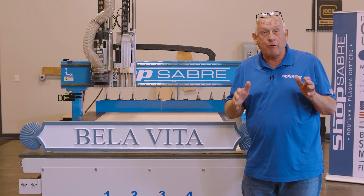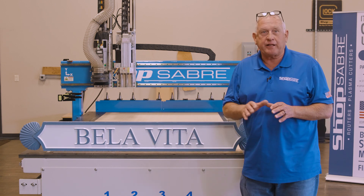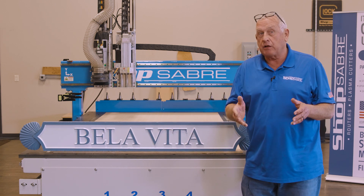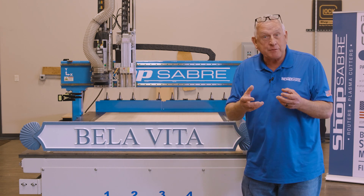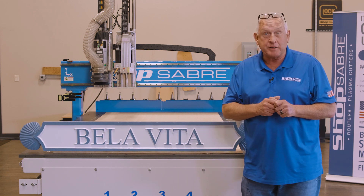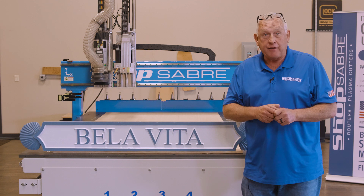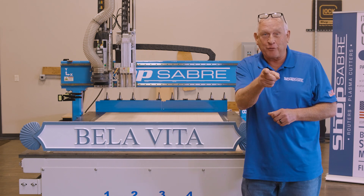Our sign project came out really nice. Once it's painted, you can tell what a beautiful effect it has. What's neat about this is we were able to use individual components and fasten with joinery to actually create the final effect. If you'd like to see more videos like this, be sure to subscribe to our YouTube channel. If you have questions, you can contact us at shopsaber.com. Thank you for watching.